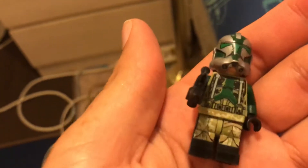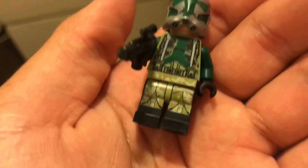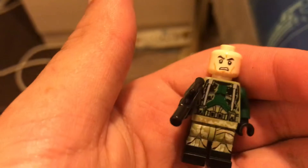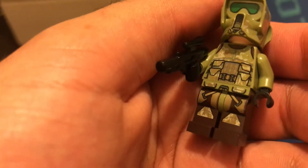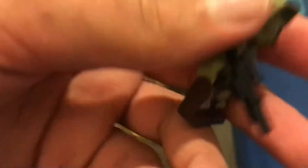Here's Commander Gris. Got some nice wear and tear on his armor, some nice black and green camo for his legs, interesting back printing, a nice damaged helmet, and just an angry clone face. We also got the Kashyyyk Trooper — got some nice printing on the legs and torso. I think this is just a regular one, nothing special about him. Got some camo on his helmet and an angry clone face.